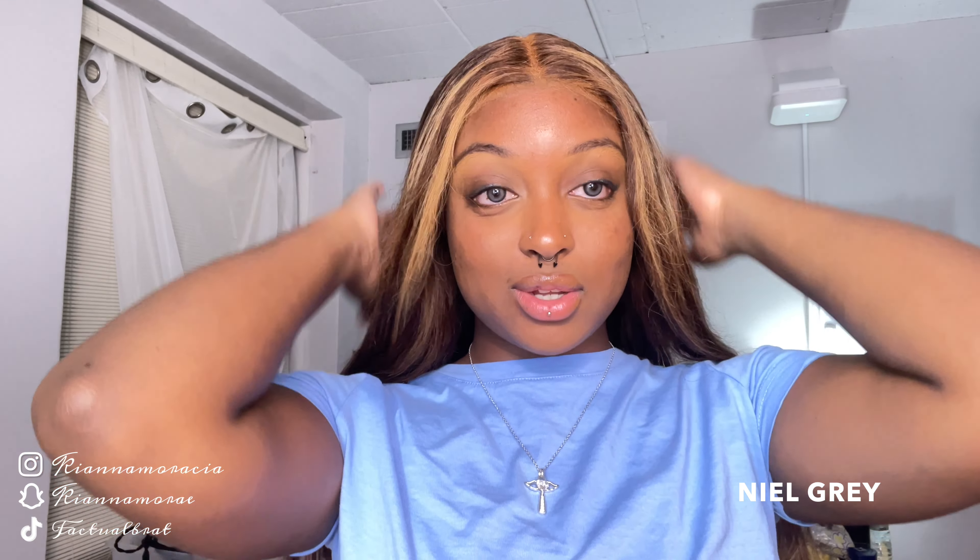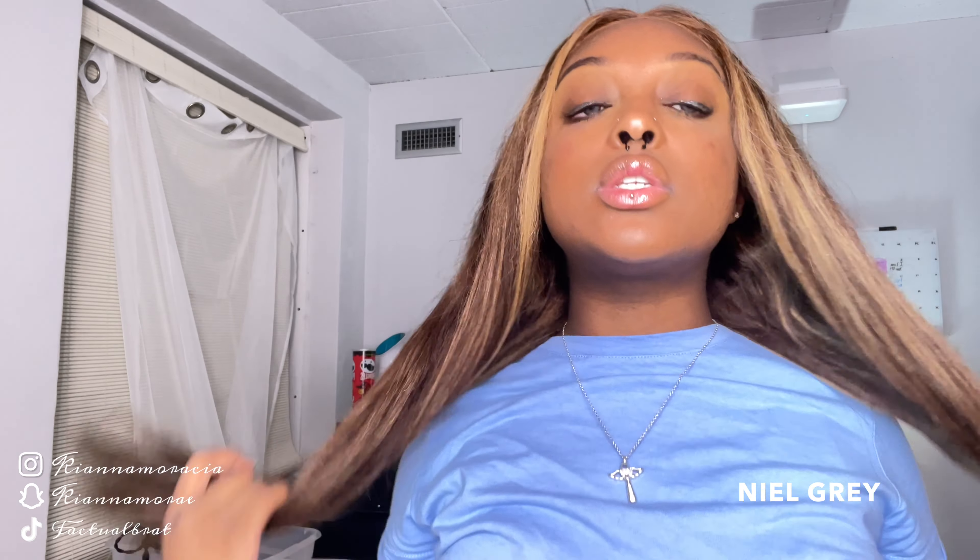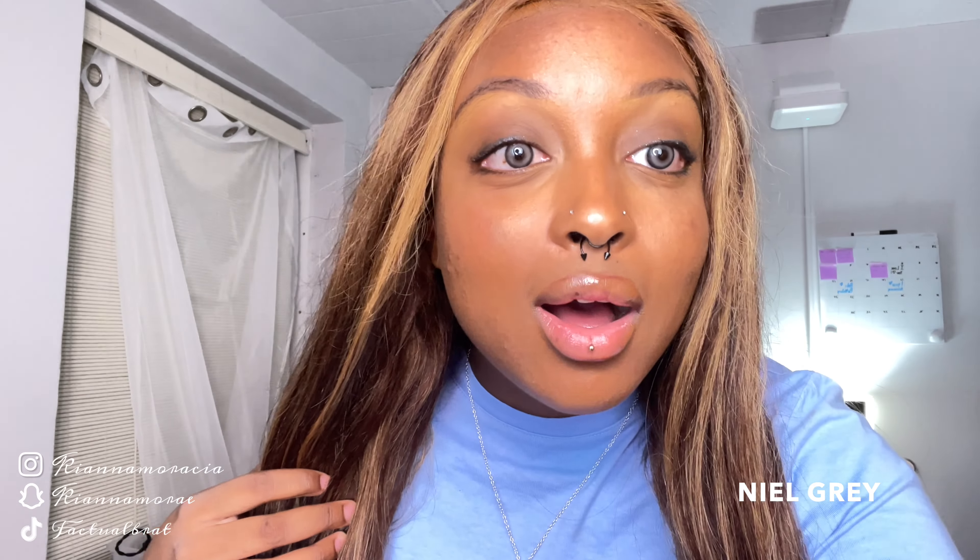Especially coming from someone who's never worn contacts, this color really is nice. One thing I will say — it does look better without the lashes. It just brings your eyes to life and doesn't look overly processed. It looks like a really natural gray. I really like these, I think they're so cute. I'm so excited to try the next color. This is Neon Gray.